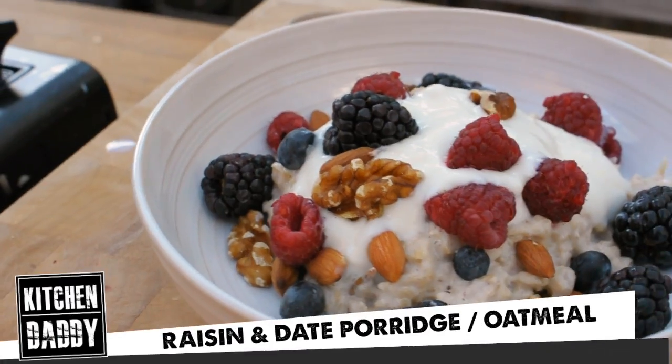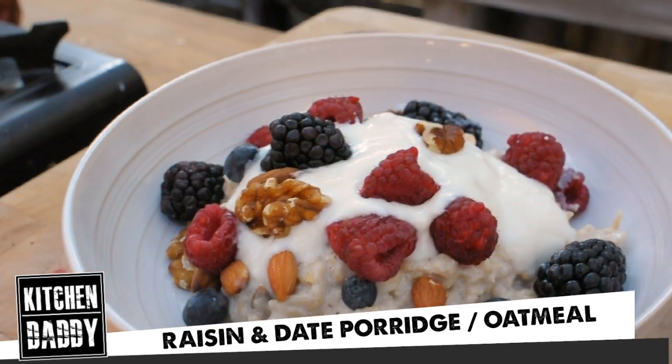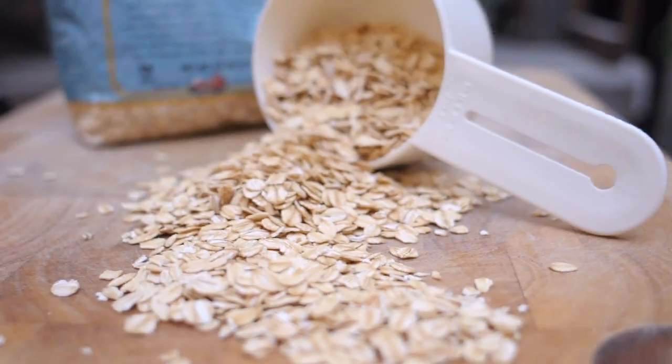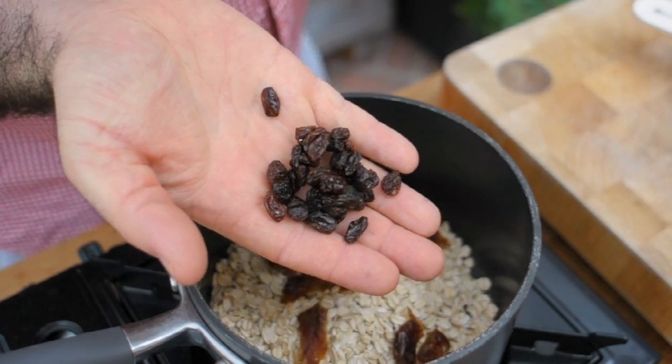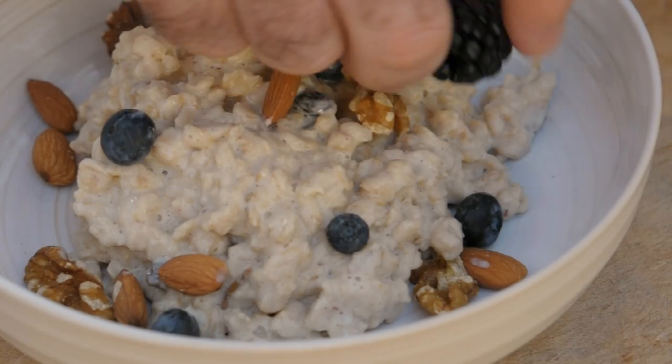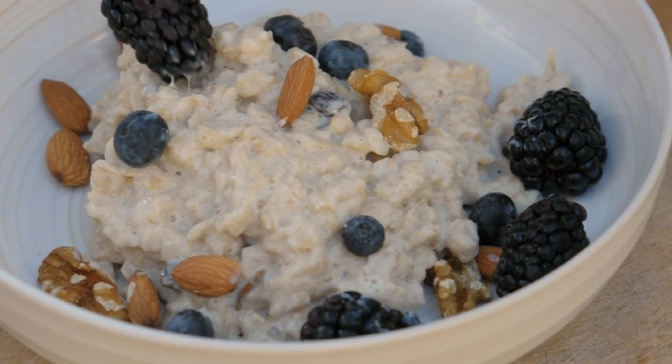Mums and dads, welcome to the Kitchen Daddy cooking channel. Today we're making a stunning raisin and date porridge. I make this for Max and I when he's going off to school so he's got loads of energy for the morning. It's really good, so what I want to do is show you how you can make it for your kids but also how you could transform it into a really great breakfast for yourself.